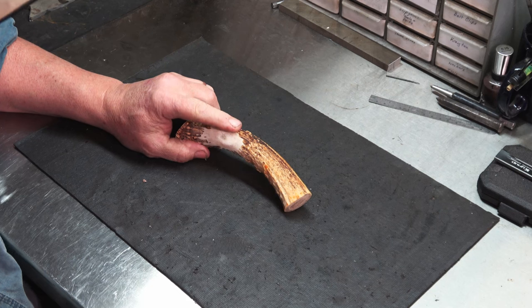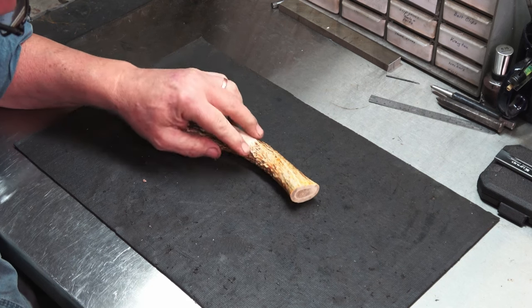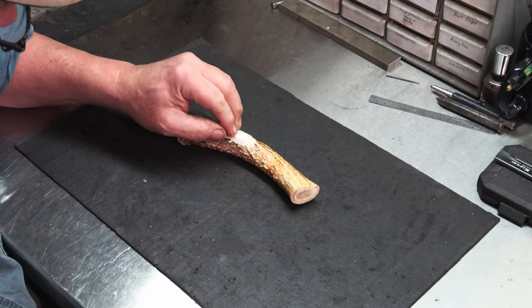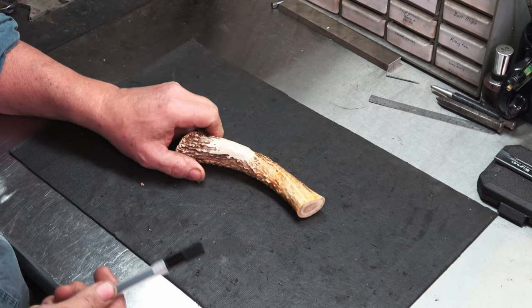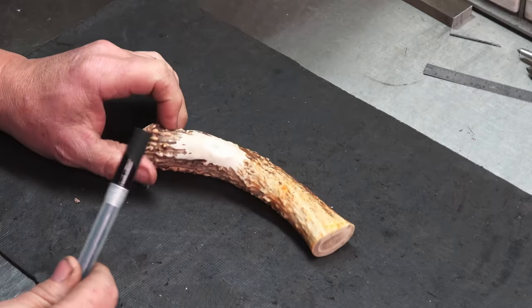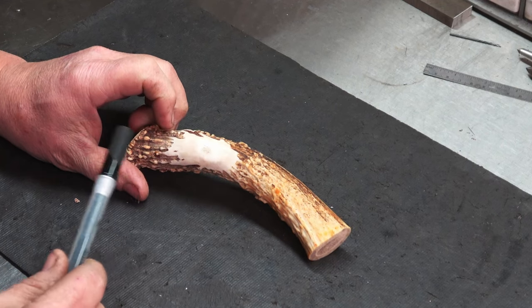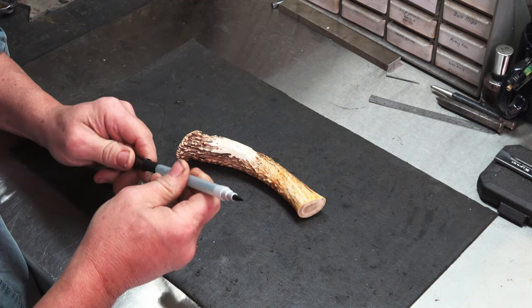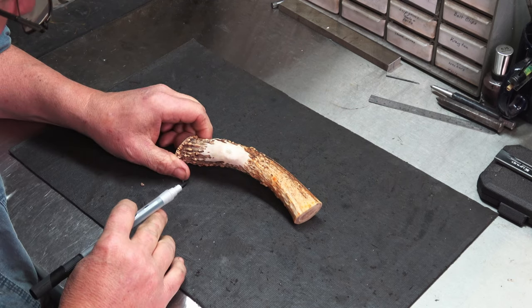Before I do any dyeing I want to go ahead and texture this, or attempt to, so I can do it all in one time. Like I said, this is my first time ever doing any texturing. I know it's not going to look like Spencer Alpin's, but what I'm going to do — I don't really know if this is the correct way — is mark some lines on there and kind of make it look natural and follow those lines when I start the carving. Not too worried about the black marker soaking in because that'll be removed.